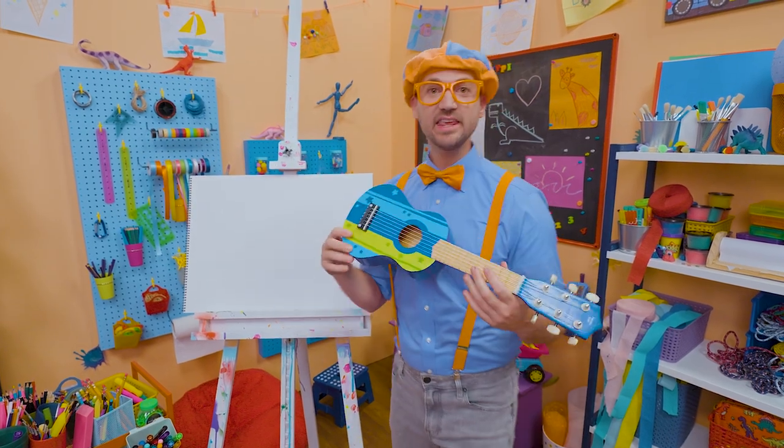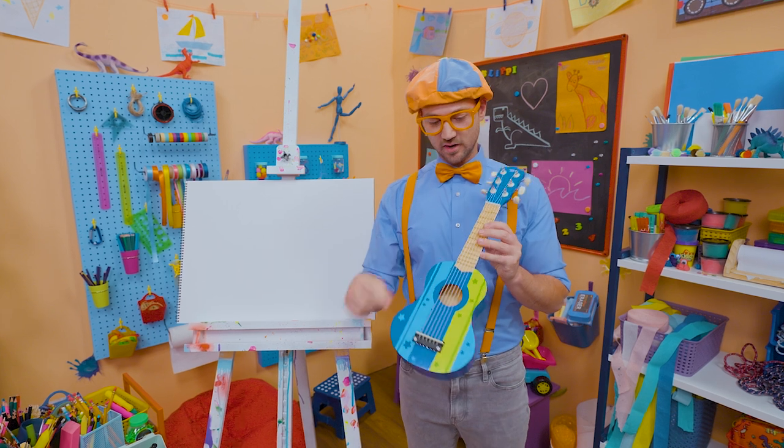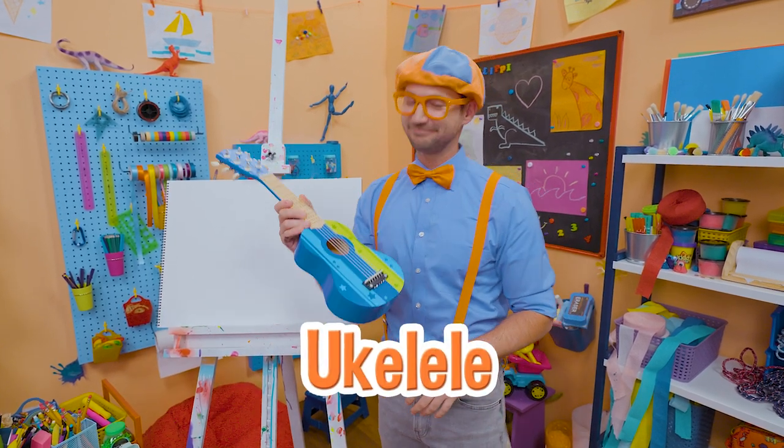Did you see what I'm holding? Yeah, a guitar! A really small guitar. I know it's a guitar because it has six strings. Looks like a ukulele, but it's a guitar.